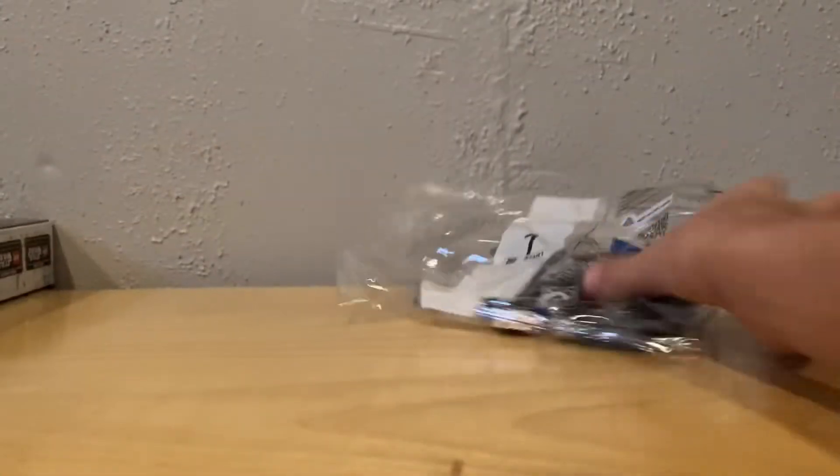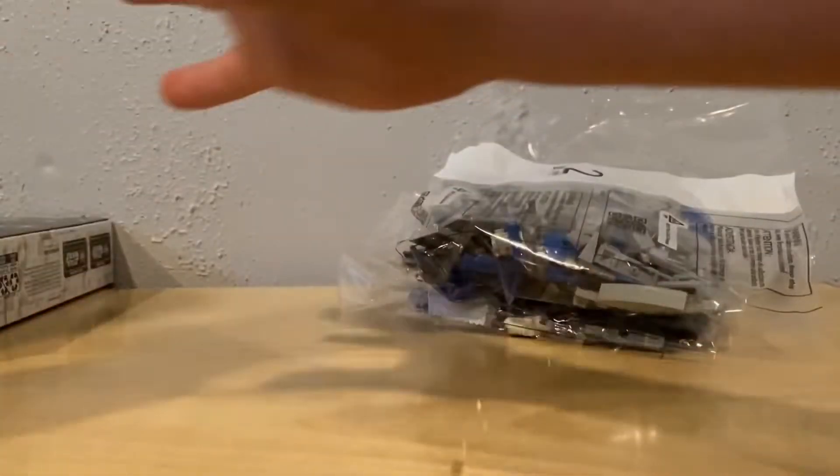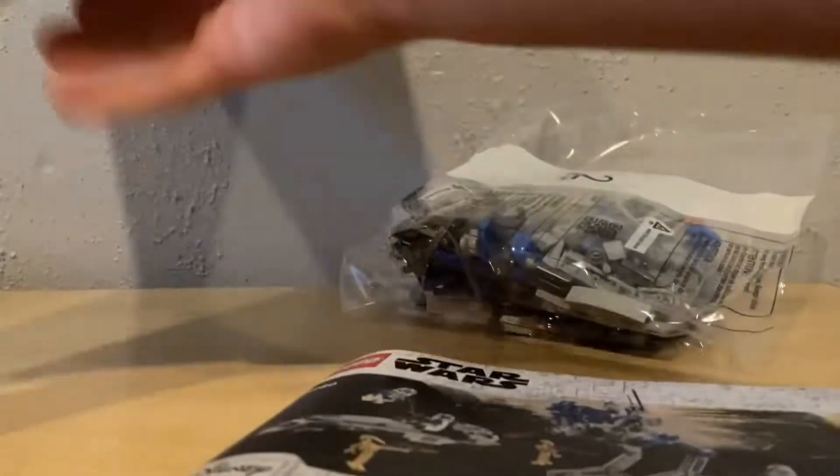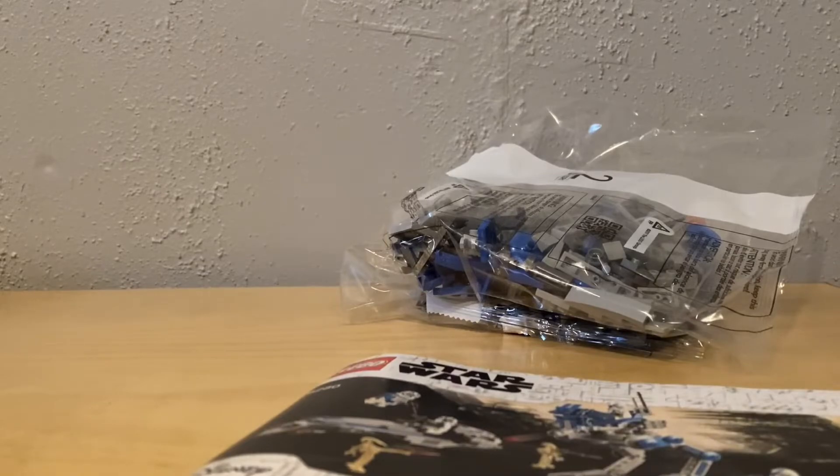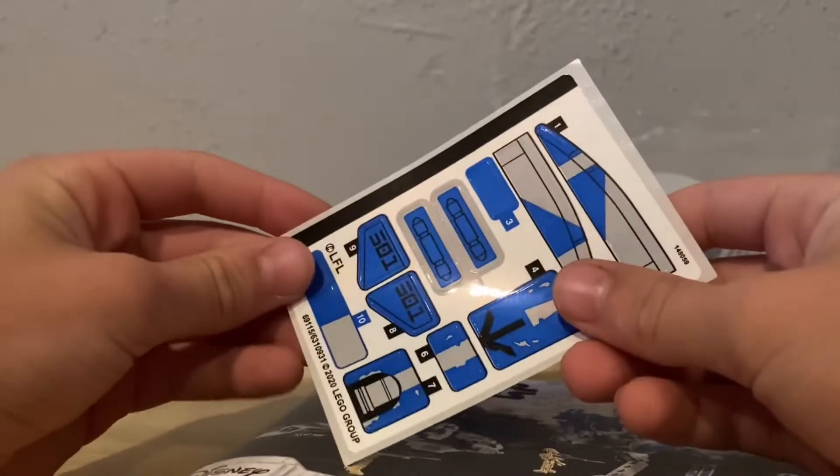Okay, we got the box open so I can show you the bags. Bag one. Bag two. And the book right there. And the box will go right there. And there are some stickers right here.